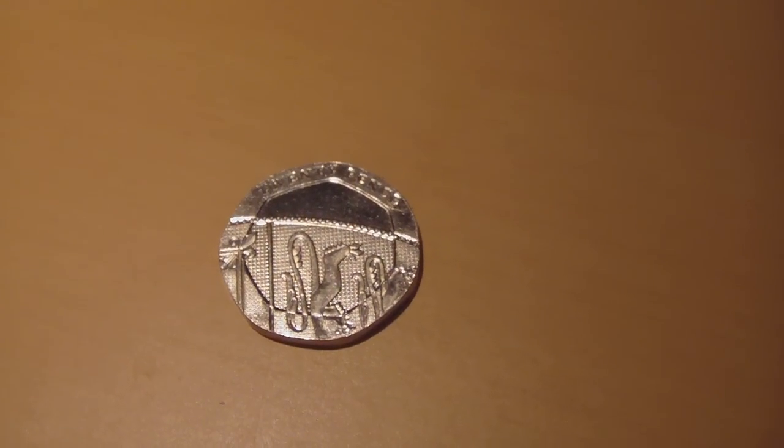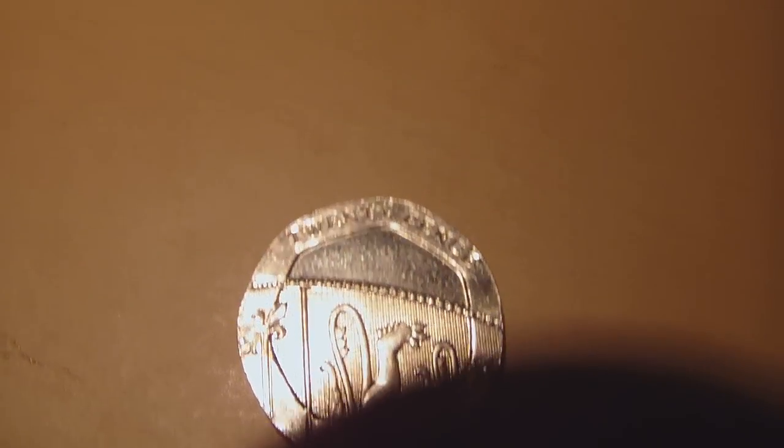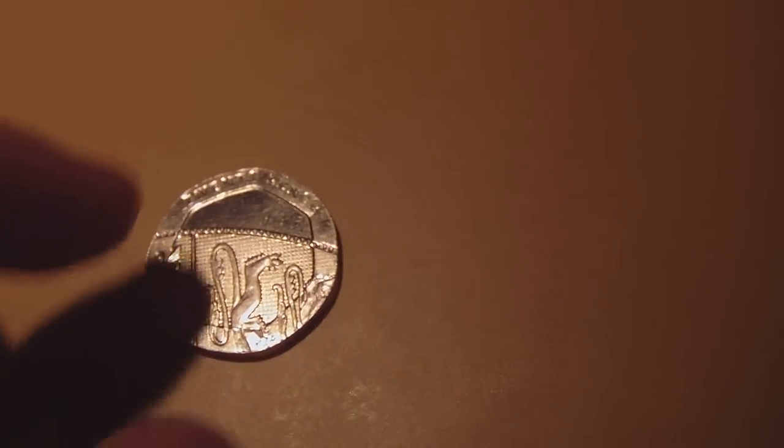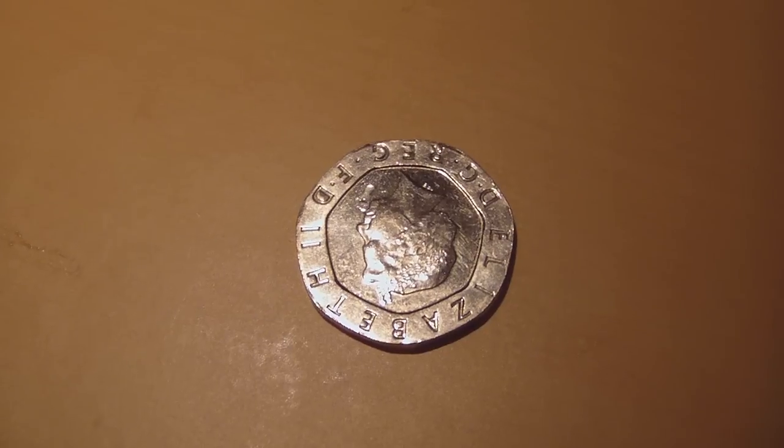So if we have a look in a bit closer, as you can see there's no date there. Then if I turn it over, you can see that there's no date on the back either.